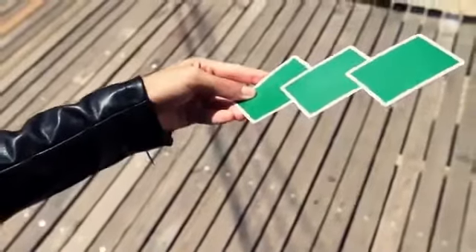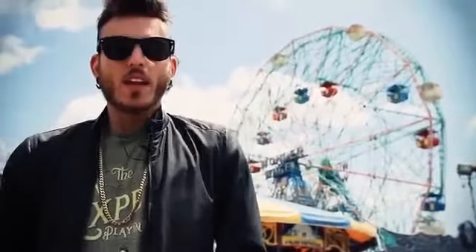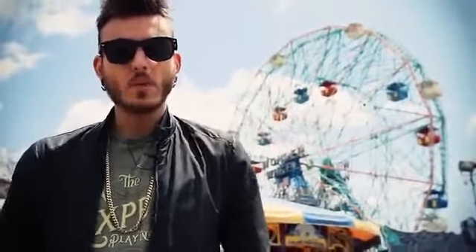Hey guys, Alex Pandrea here, and I'm here to present Ram Setu, the amazing 3-card balancing act. This was brought to us by Mayank Chabay and it involves balancing 3 cards on top of each other.